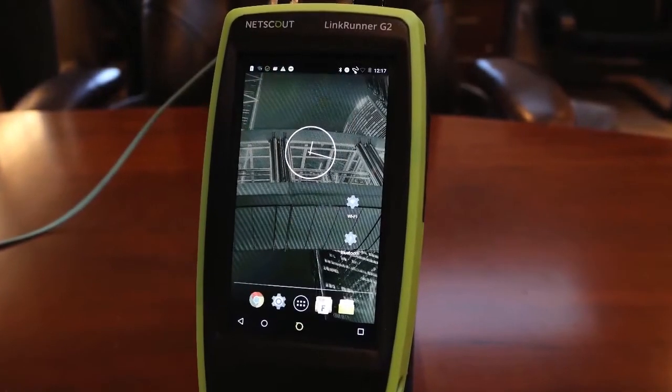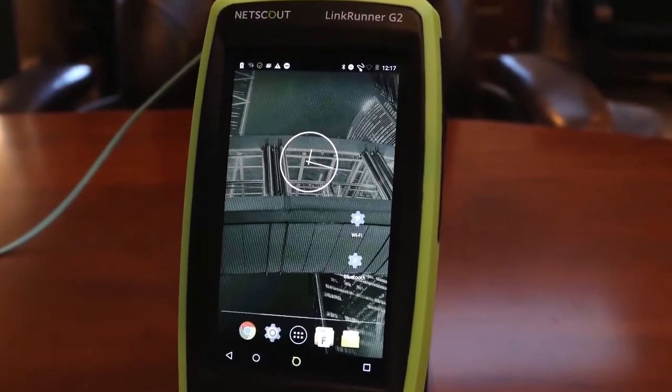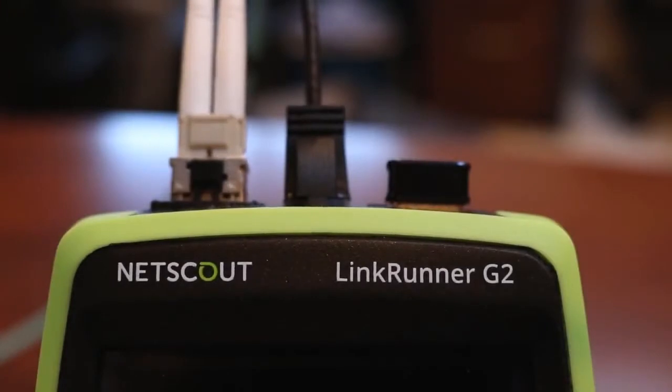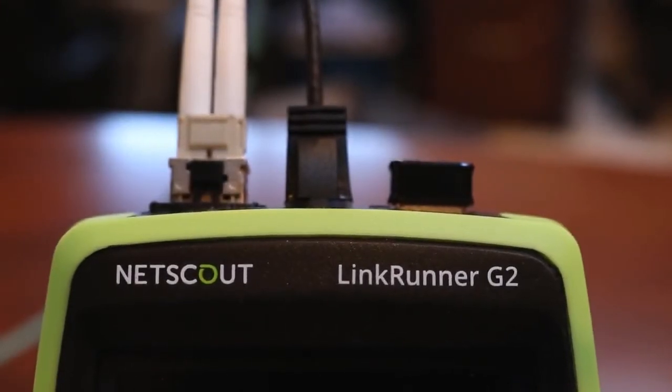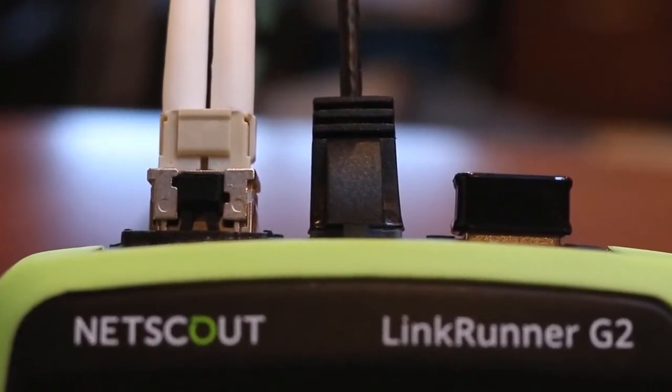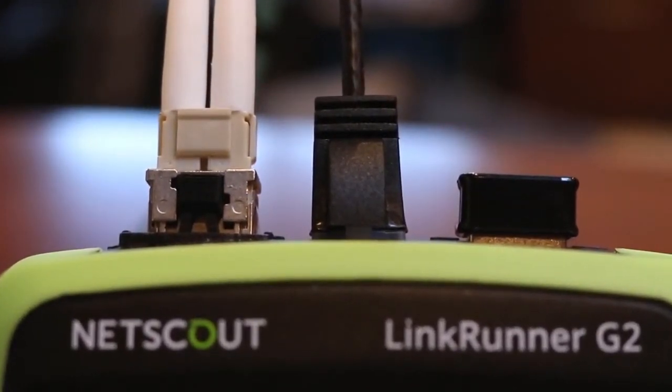Let's start with the coolest part: it runs the Android operating system. This means that I no longer have to depend on my phone to run apps. With the copper and fiber interfaces on the top of the LinkRunner G2, it can do something my phone can't — it can plug directly into the network.